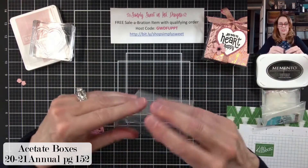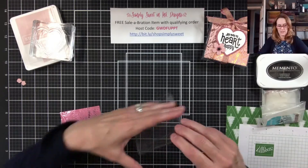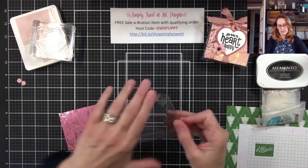I'm just going to assemble my box real quickly. I'm not going to put the treats in just yet — I'll do that later. So maybe assemble this beforehand.